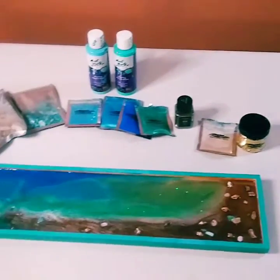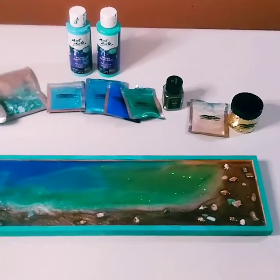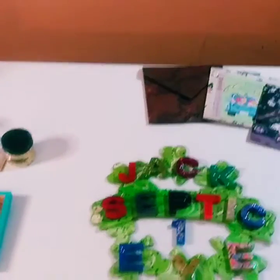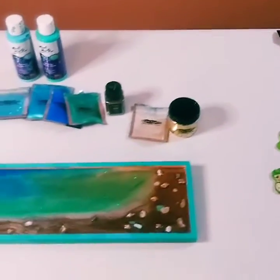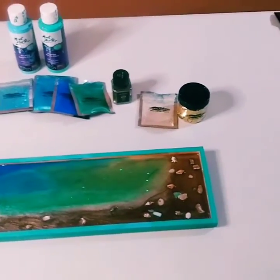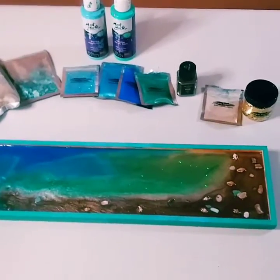Hey guys! Welcome back to my channel. It's Marisa. How is everyone today? I hope everyone is doing well. So today is more of a project share and I have three different things I want to show you, and then I just want to show you something I bought and what I'm going to be doing next.